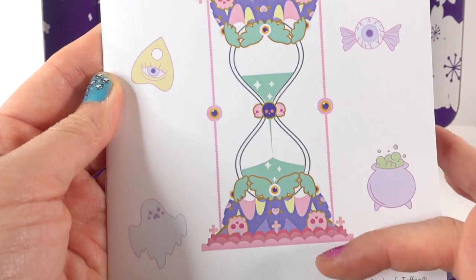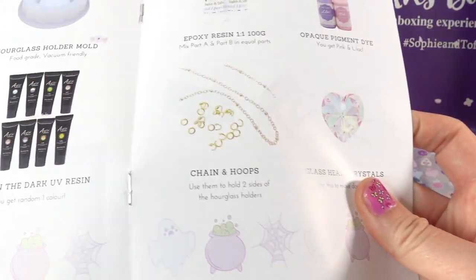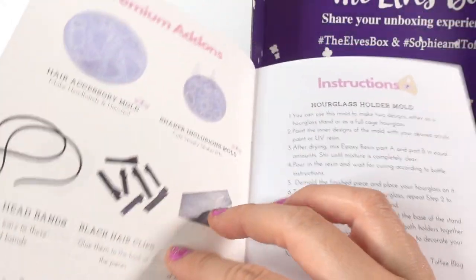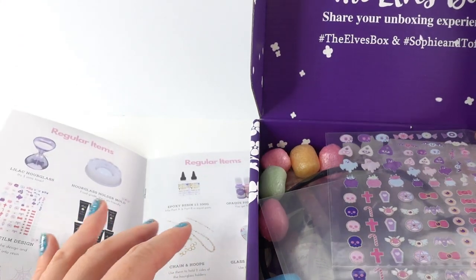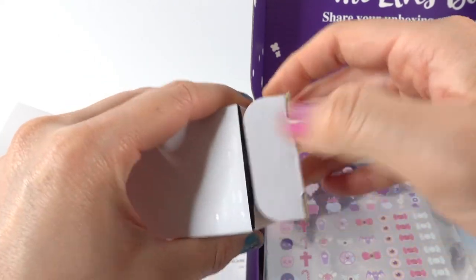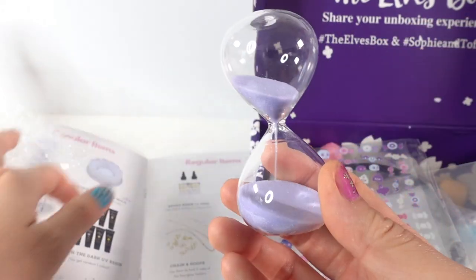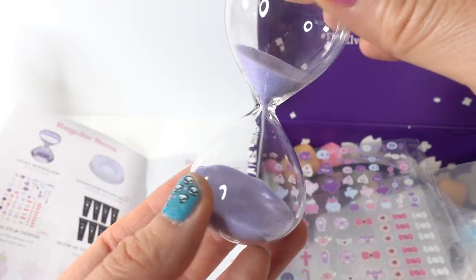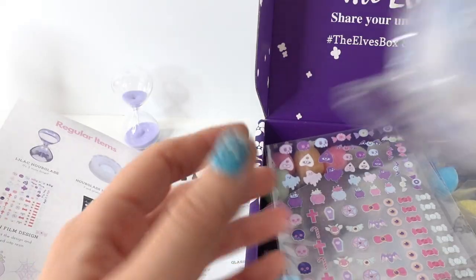There's a little hourglass here! Let's go ahead and take a look at all the items. I actually get the premium box, so in addition to the regular items I also get the premium items. First up from the regular items is a lilac hourglass — this is actually made of glass, not plastic! It has lilac sand in it and it's a three-minute timer. So cute!